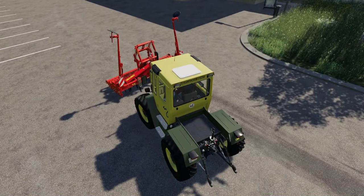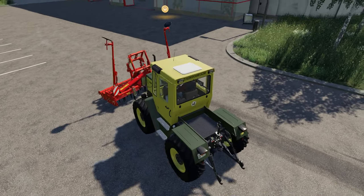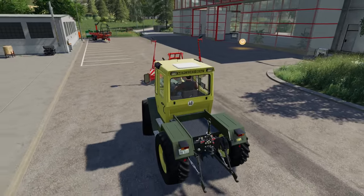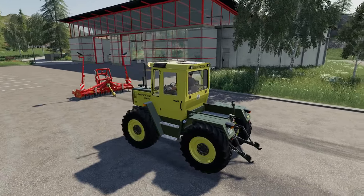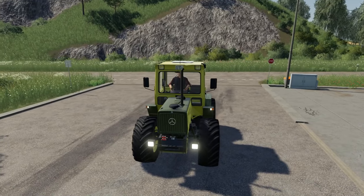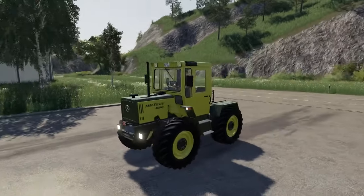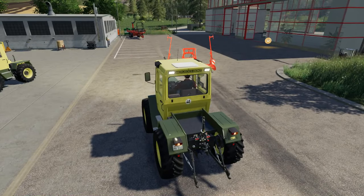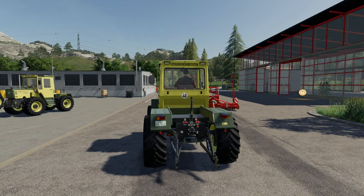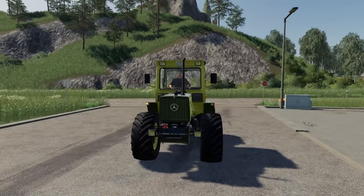They've not got very big turning circles there, but they've got good brakes as you can see. Let's just run through the lights on here: headlights, side lights, front work lights, rear work lights - everything working as it should do.